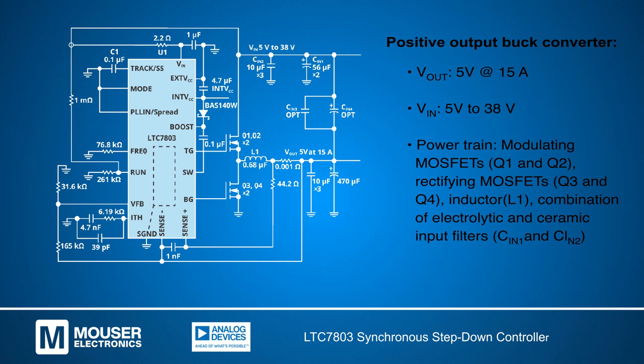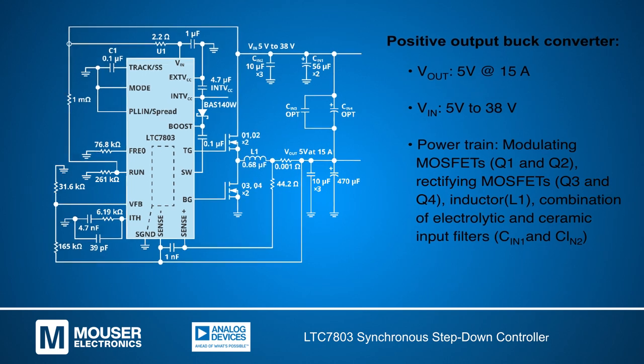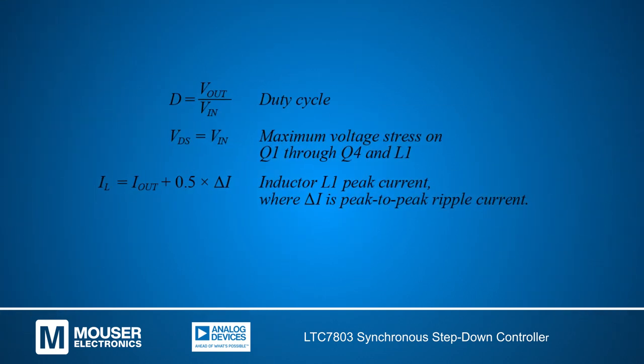The powertrain includes switching MOSFETs, an inductor, and two capacitors. The voltage and current stress on the powertrain components can be seen by these equations.